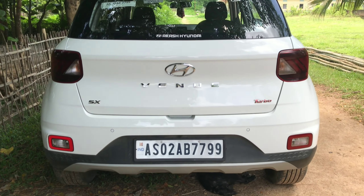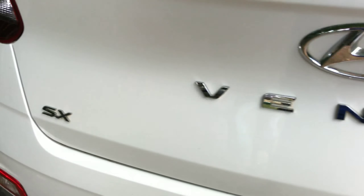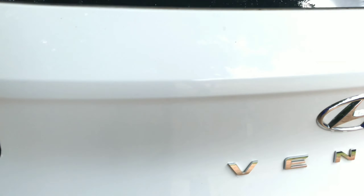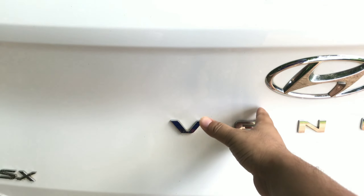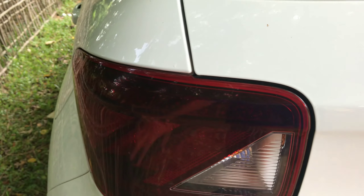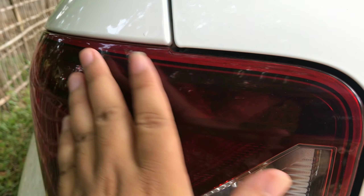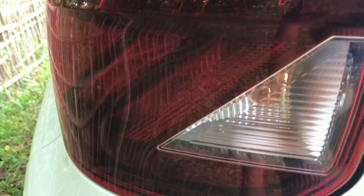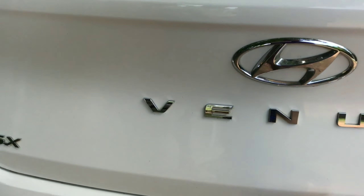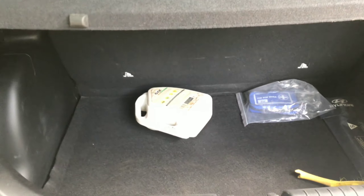From the back side, you can see the turbo badge, the FX badge, and the Venue logo, as well as the Hyundai branding. Look at the dark stop lamp with a crystal effect on the upper side.